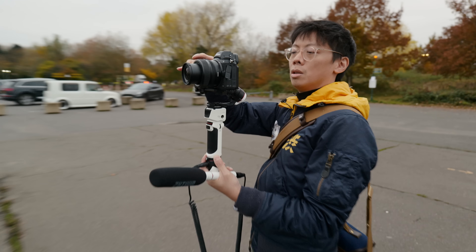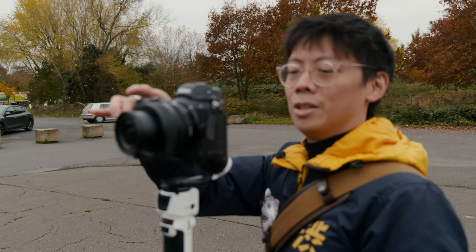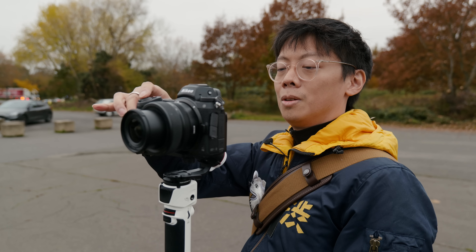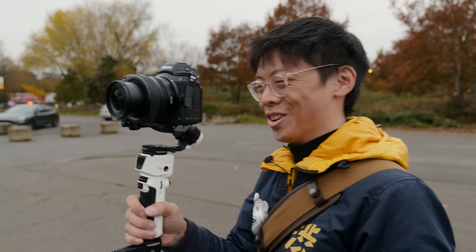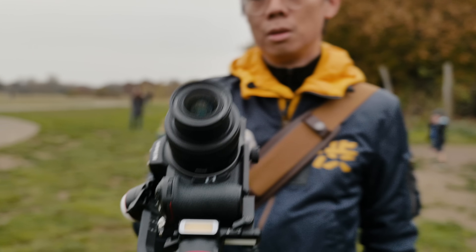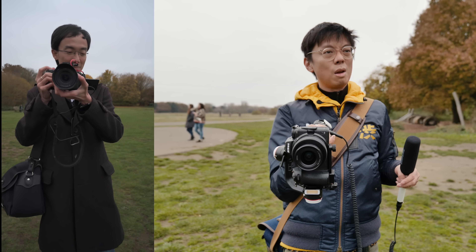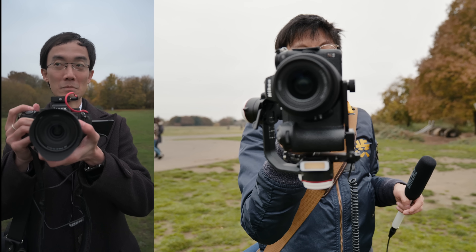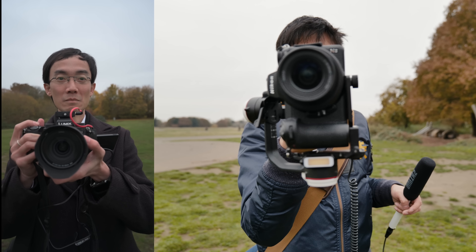Oh shit — this white balance is totally off. I've had it set to my custom white balance at home. Portrait mode. Locks on my Instagram stories — you're going to come up with something interesting now, aren't you? To make this Instagram story worthy.